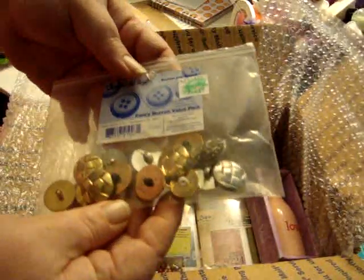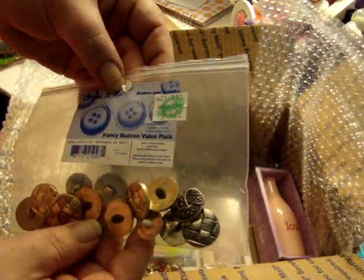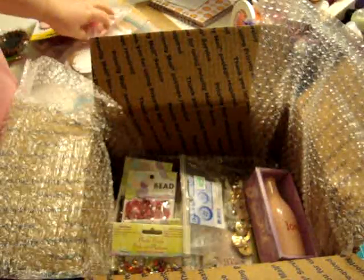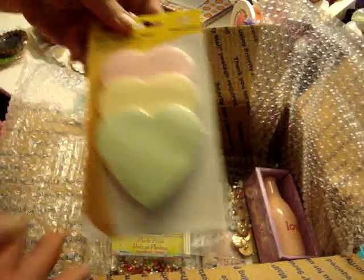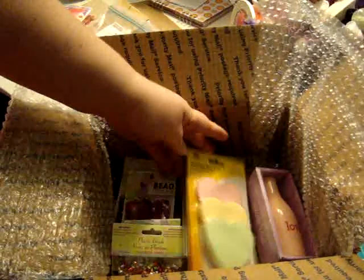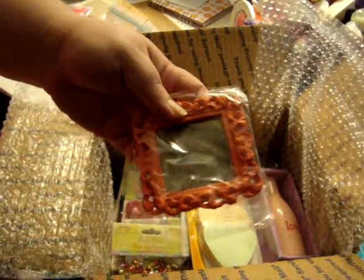These buttons are for my stash — I left the sticker on there and everything, and just used this bag so she would know where to get more. Oh, I also found her these little heart-shaped post-its, which I thought were cute since it's Valentine's Day. And I got her some of the dollar frames from Michael's.